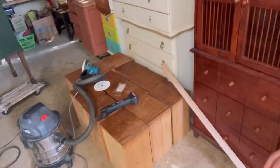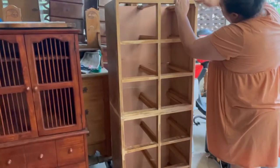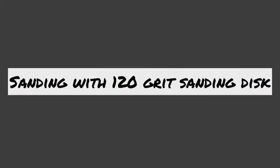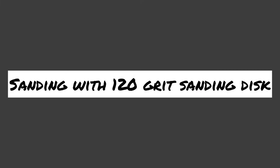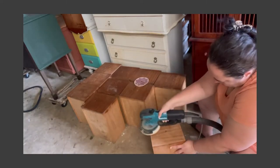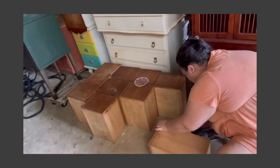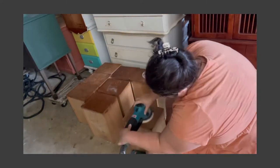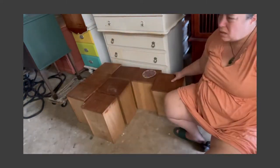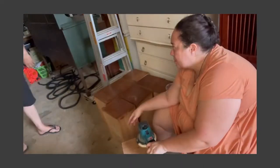I'm also going to sand down the drawer fronts, the sides, and the bottom, just to give it a little freshen up. I'm going for the industrial apothecary type look. I haven't 100% decided on the colour, but the drawer fronts will be stained a darker stain.